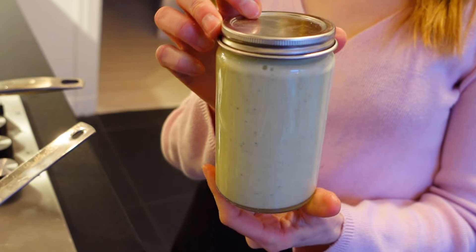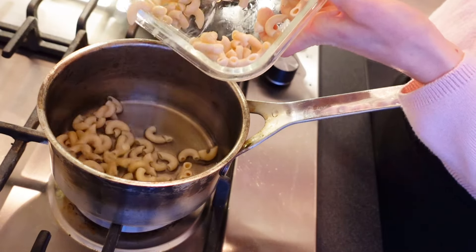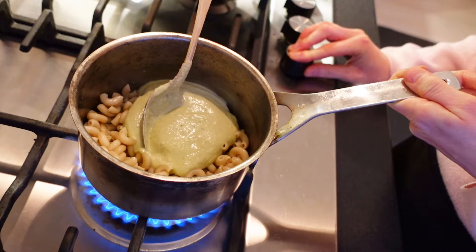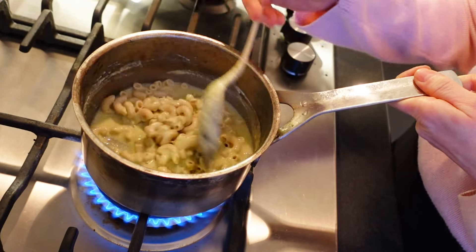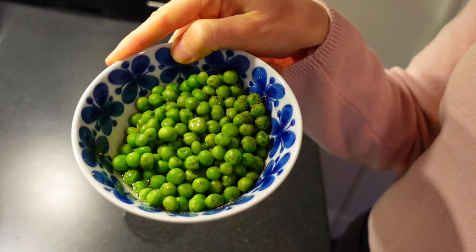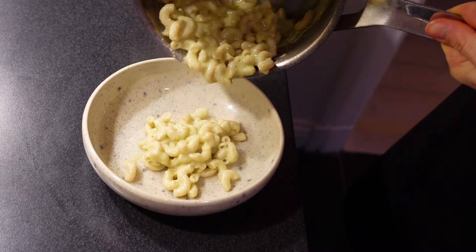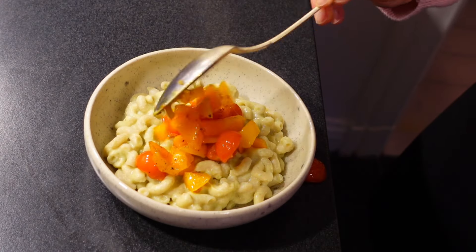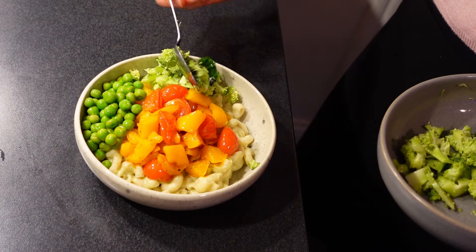Then I used the leftover sauce from my last video — it's so good. It's made of white beans, cashews, basil, garlic, lemon, and some spices. I will leave the recipe in the description. So I added the sauce to some leftover brown rice macaroni and cooked it on low heat. I also prepared some green peas. Then I added the creamy pasta into a bowl and topped it with the wonderful bell pepper and tomatoes, the green peas, the broccoli, and some hemp seeds on top.